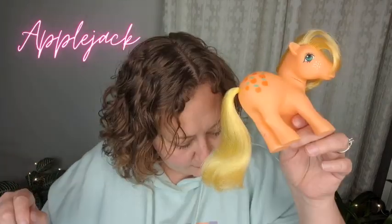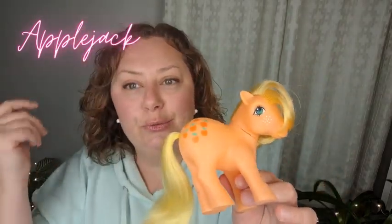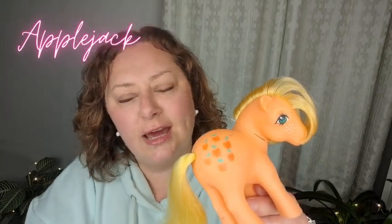She was released in the same year, year two, which was 1983. Same as Bowtie, she was re-released in year three, which is 1984, with curly hair. She originally came with a blue flower comb and a blue tail ribbon. You can see her cutie marks are seven apples.